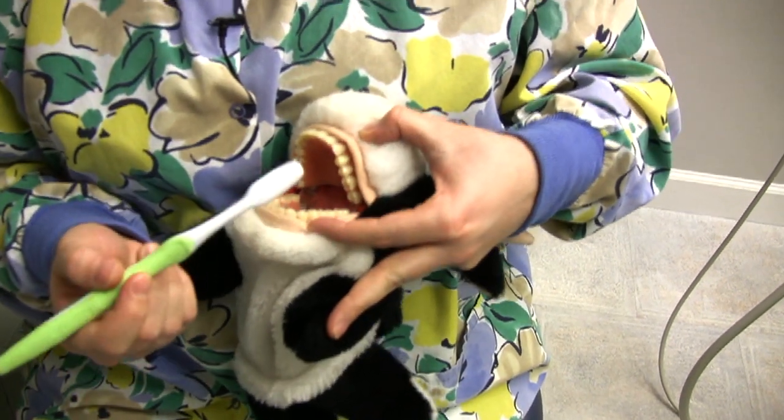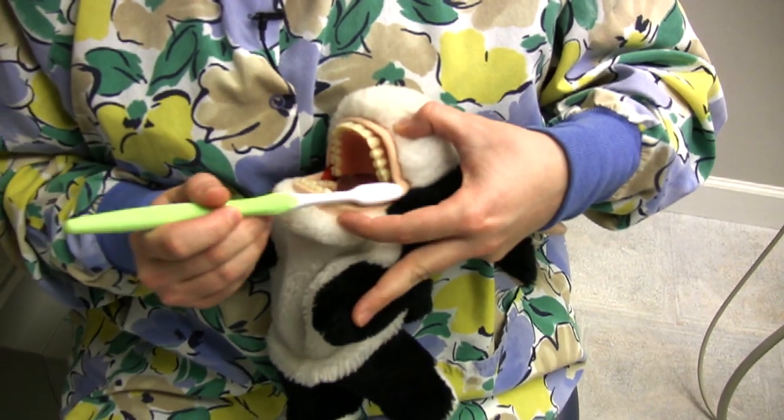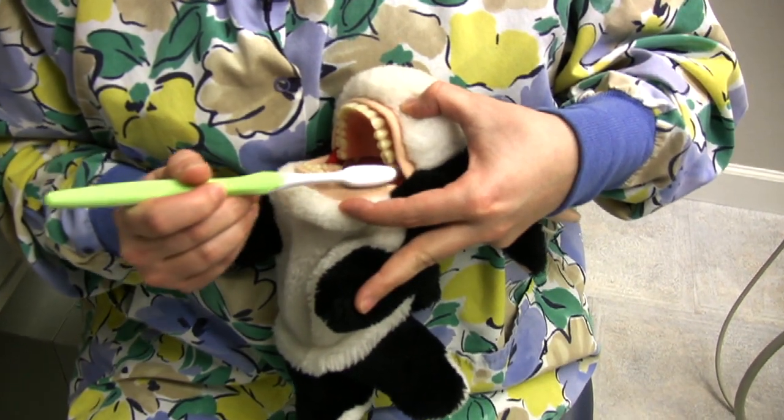When brushing, I tell children to count to 10 on each surface. We count: 1, 2, 3, 4, 5, 6, 7, 8, 9, 10.